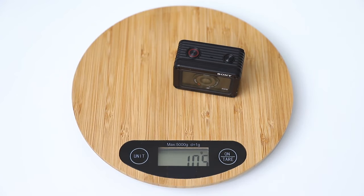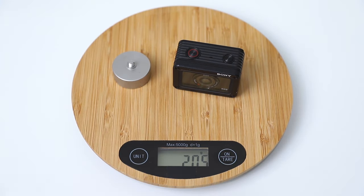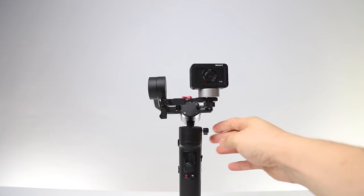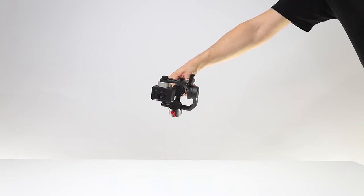Next is the RX0. The RX0's own weight is less than the minimum payload capacity of M2, so you need to use it with a gauge. If you don't have a gauge, you can use a Zhiyun 100g counterweight instead. Secure the counterweight to the bottom of the RX0, then push the camera forward and adjust the balance settings as much as possible. You can now use Vortex mode.